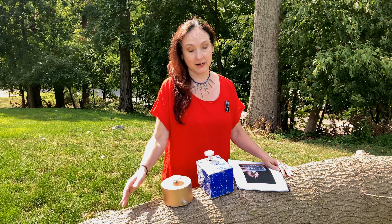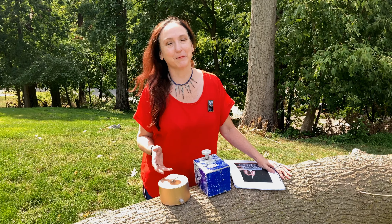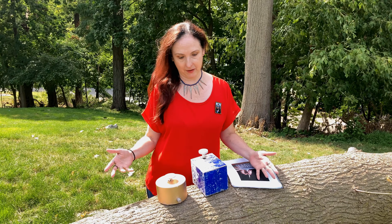So the first thing you're going to need is a pottery wheel — a miniature pottery wheel, because it'll be really difficult to take a full-size pottery wheel outside with you.